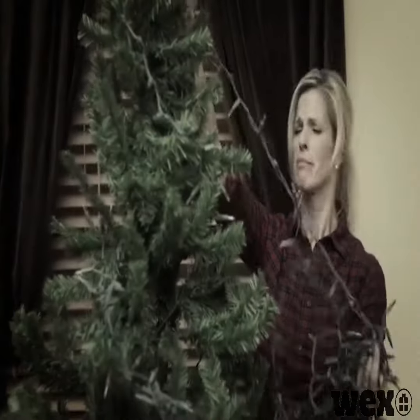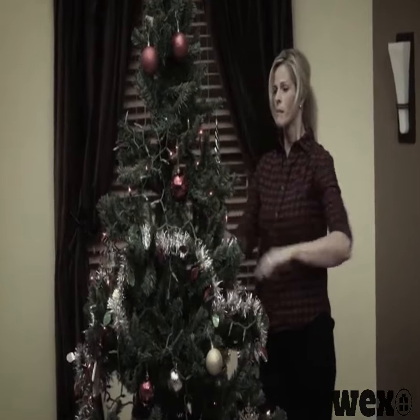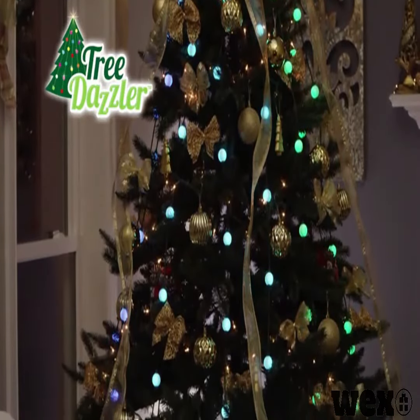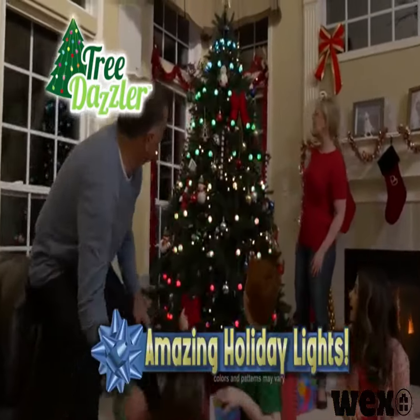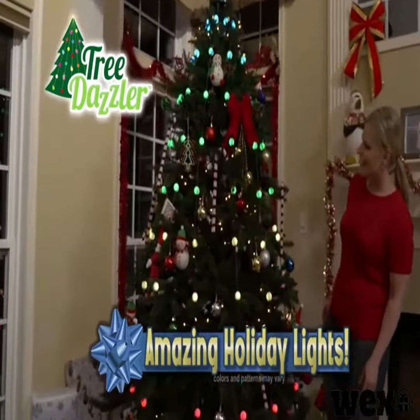Tired of struggling with the same boring Christmas lights year after year? Does your tree need a brighter, more festive look for the holidays? Introducing Tree Dazzler, the spectacular new lighting system that instantly creates an amazing holiday light show on any Christmas tree.